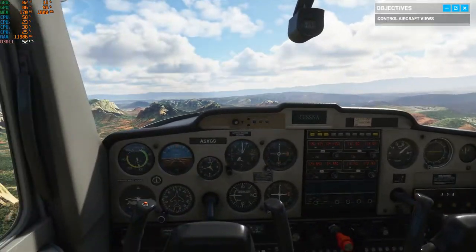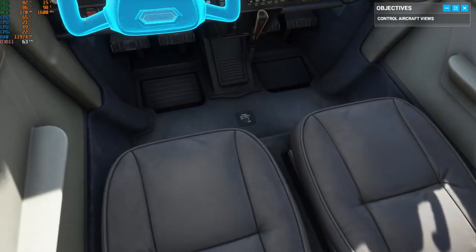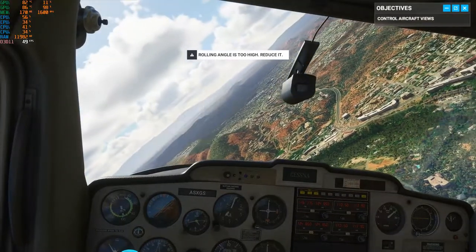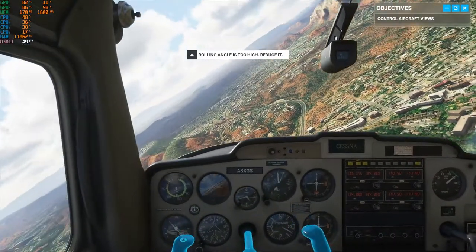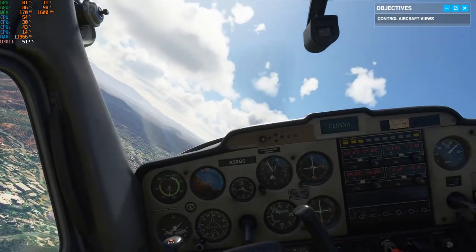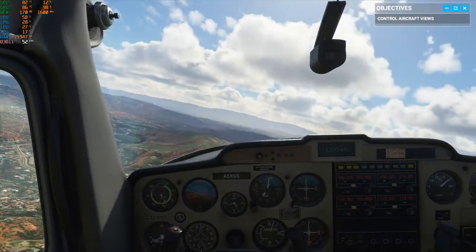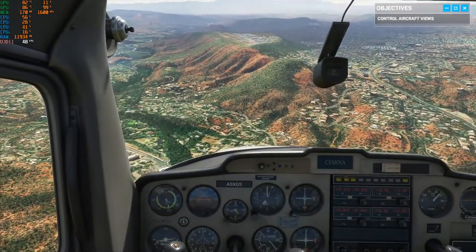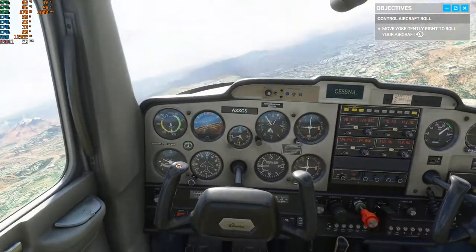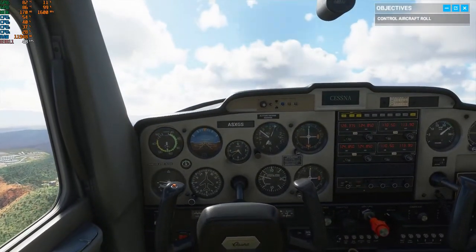The first control on our training list is the yoke. I still remember my first instructor saying the yoke is like a steering wheel — almost. Sure, you can turn, but you can also pitch. For starters, it controls the ailerons, and the ailerons allow the plane to roll and bank into turns. Go ahead and try rolling to the right. Nice. Now let's see you level back out.